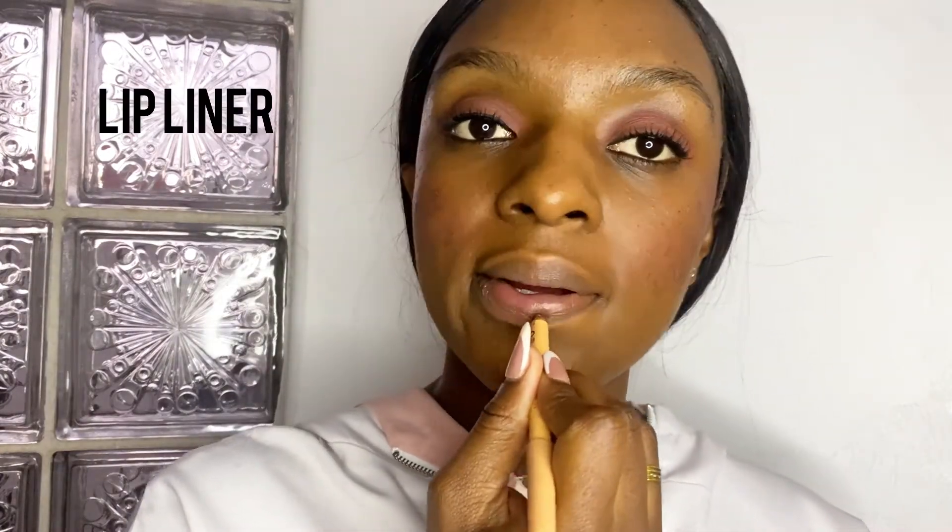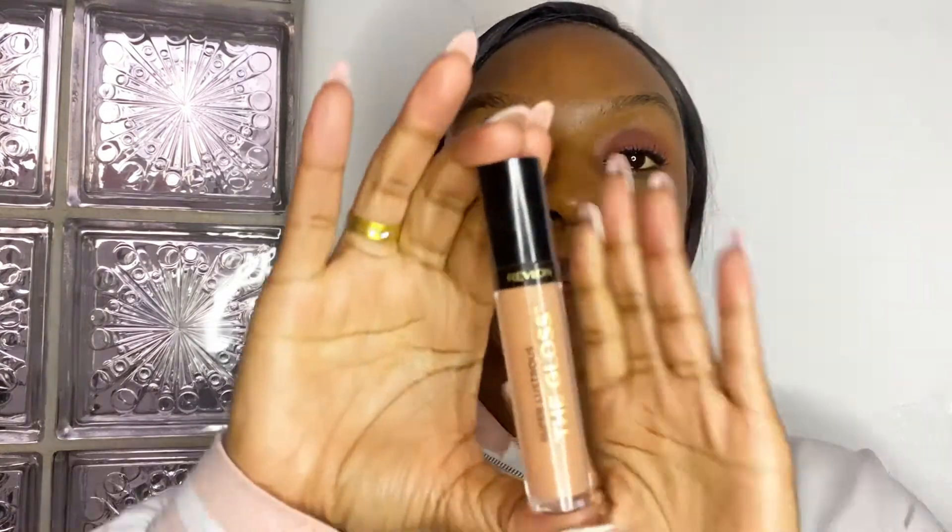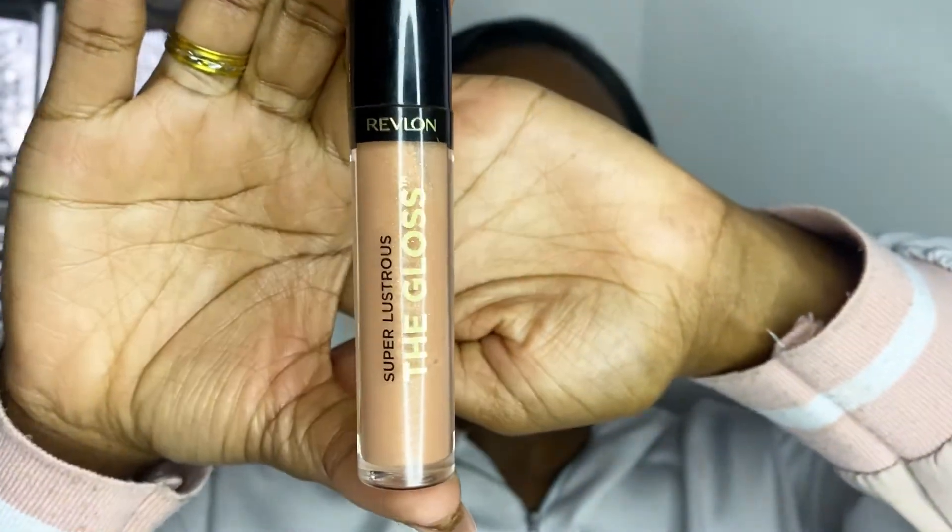Now just a quick lip combo to finish off. You'll see a brown liner, then we can go in with our Revlon Super Lustrous the Gloss — that's an absolute fave. This is my everyday lip combo. This gloss is the bomb.com, guys — I absolutely love, love, love it.